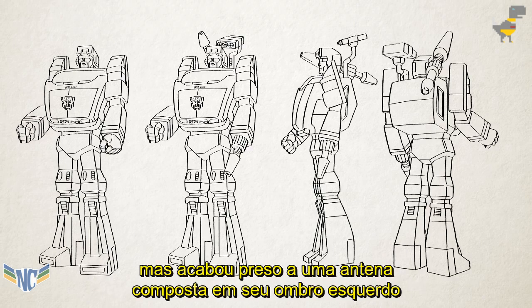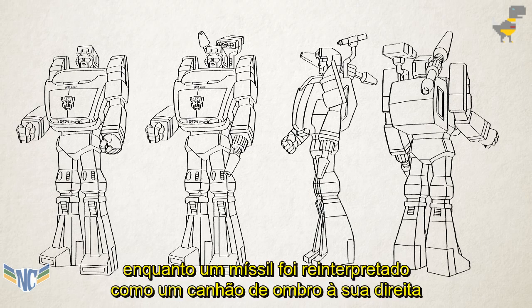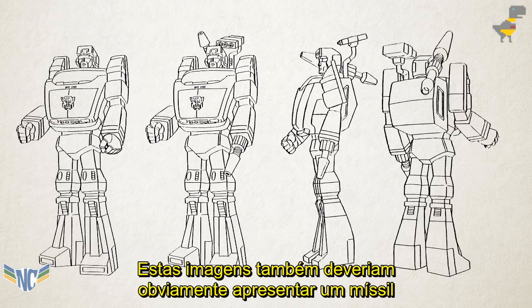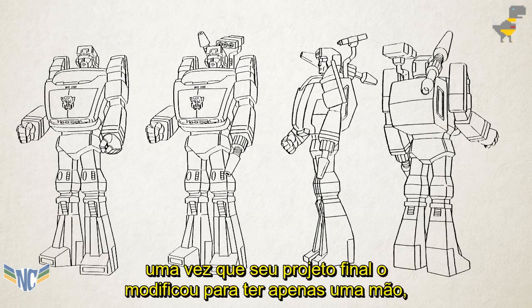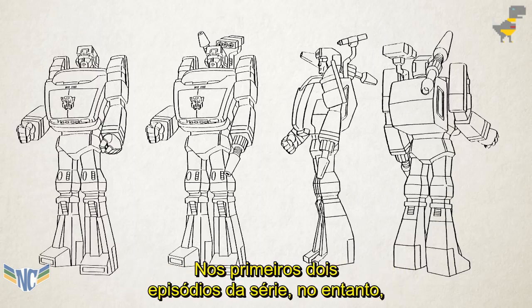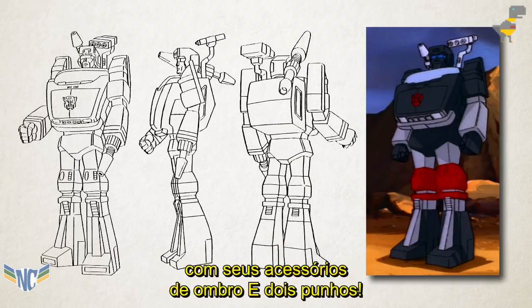The scanner was restored, but wound up attached to a made-up antenna on his left shoulder, while a missile became reinterpreted as a shoulder cannon on his right — mistakes that couldn't have been made with a physical toy to reference. These images also obviously must have had a missile inserted in place of Trailbreaker's left fist, as his final design modifies him to have only one hand, reinterpreting the missile as a permanent, built-in gun barrel. In the first two episodes of the series, though, Trailbreaker appears in a hybrid of these two designs, with his shoulder accessories and two fists.